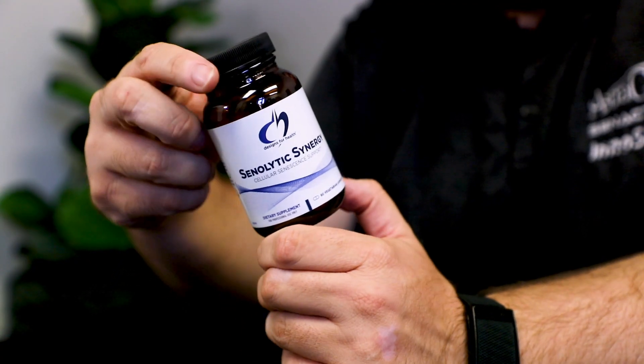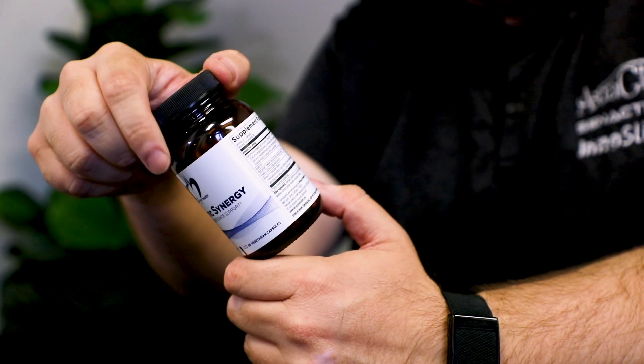I like this brand — I actually use it. There's very few brands I like out there, but I love Designs for Health. Good quality stuff. So let's take a look at what this product has. It has curcuminoid powder, quercetin, red grape powder, fisetin, and what I'm most excited about is Synactive.